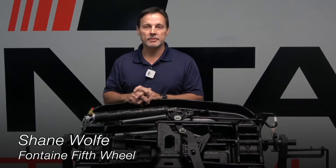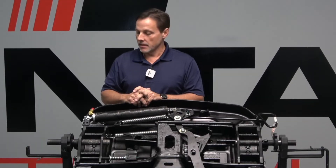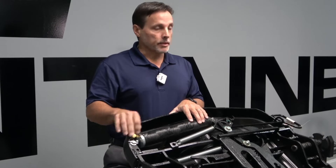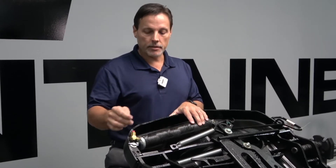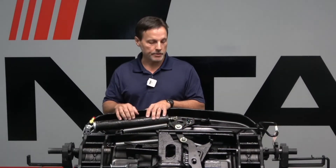I'm Shane Wolf with Fontaine fifth wheel. I want to take a little time to explain to you a little bit about the air cylinders and our air actuated fifth wheels, as well as the exhaust valve that comes assembled with these air cylinders. The exhaust valve is very important. It serves two purposes — it is the inlet, and it also has an exhaust valve on the backside of this port, so that it is able to exhaust air out of this air cylinder.